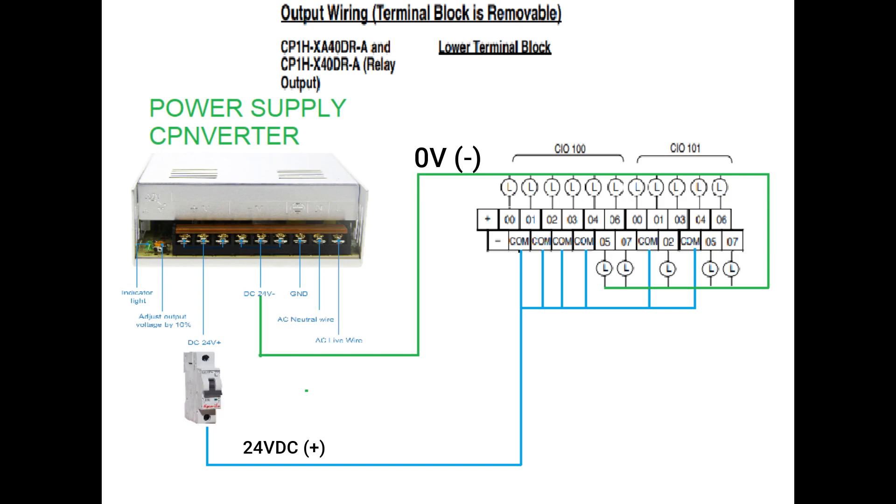In the diagram, I am using a 24 volts DC supply to my output COM terminal, so you must use output devices that have a 24 volts DC coil. Another way, you can also use AC 110 volts to 220 volts AC connected to your COM terminal in the PLC output terminal. However, it is better to use a 24 volts DC supply to your COM terminal and use 24 volts DC output devices.